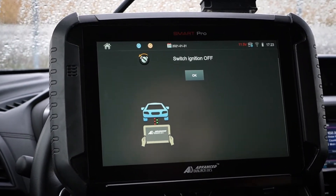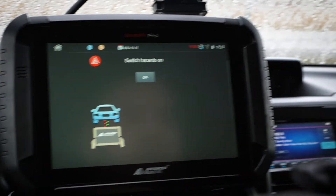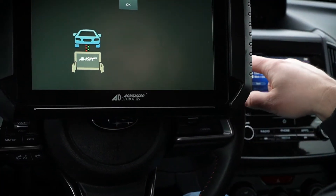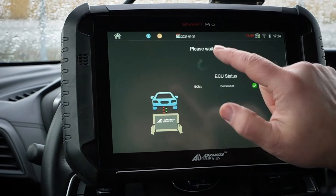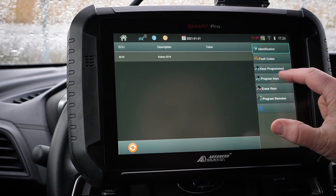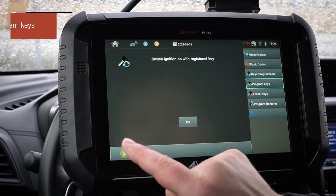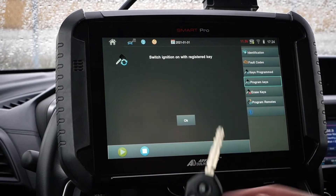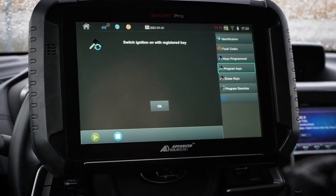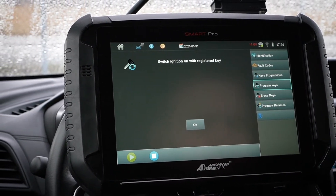We're going to switch ignition off — I already have that done. Click okay. Switch hazards on — go ahead and pop the hazards on, you should be able to hear them. We'll hit okay. Now we're going to go down here to Program Keys and hit the play button on the bottom left. Switch ignition on with the registered key.